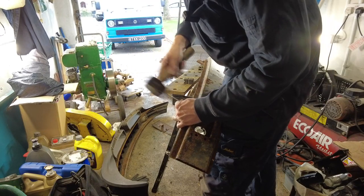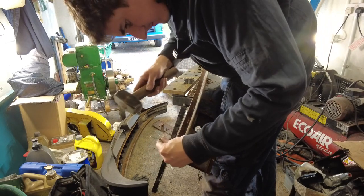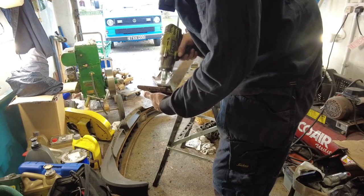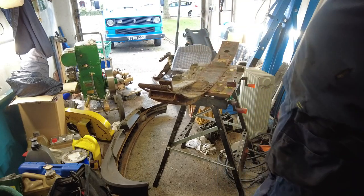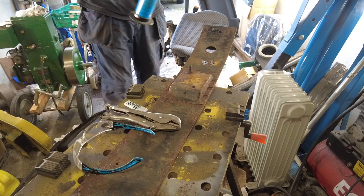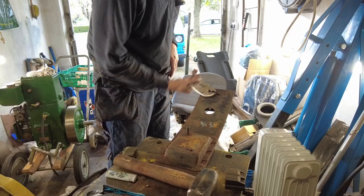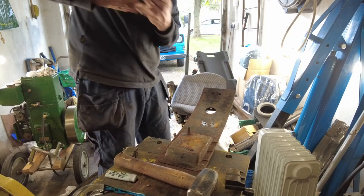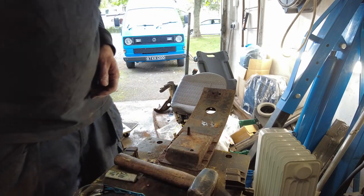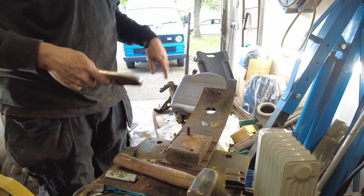Do you think I can find a punch or a drift or anything like that in my bloody garage? I know the place is upside down. You know what's going to happen — I'm going to end up using a nail. If it works, is it really wrong? All right, one down, two to go.